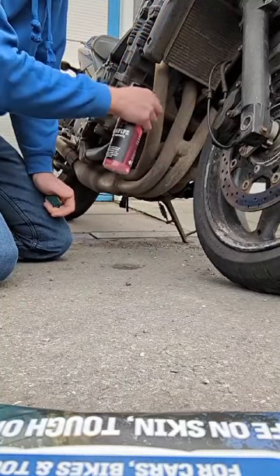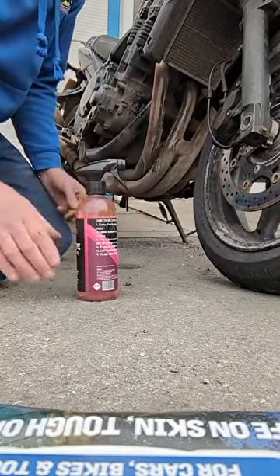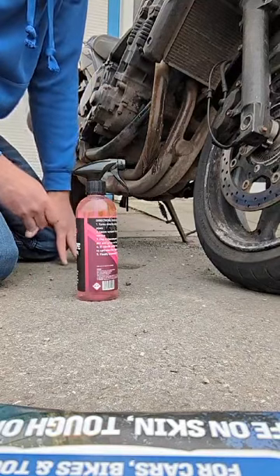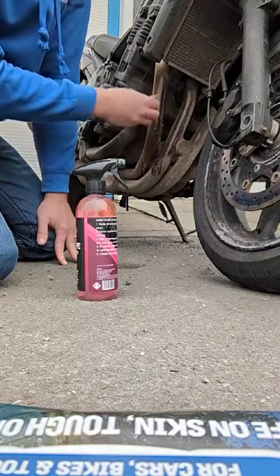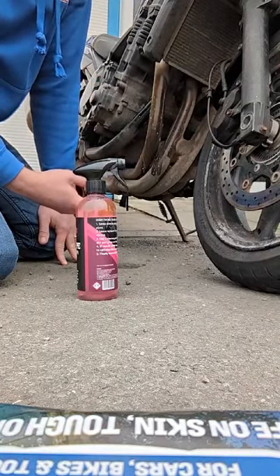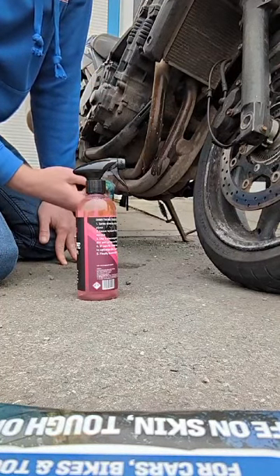We're just going to squeeze some on. It says spray on, leave for approximately a minute to soak in depending on how cruddy your downpipes are, then agitate with this, and then rinse clean. Depending on how soiled your downpipes are, you might have to do it a few times.